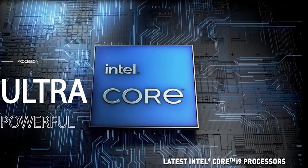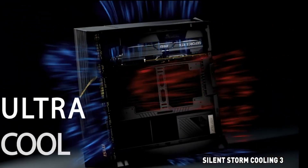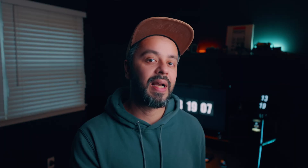So if we talk about specs, the MSI Trident X2 13 gaming desktop computer is built for high performance. This desktop system is equipped with a liquid-cooled 13th generation 3GHz Core i9 24-core processor to cut down the load times.